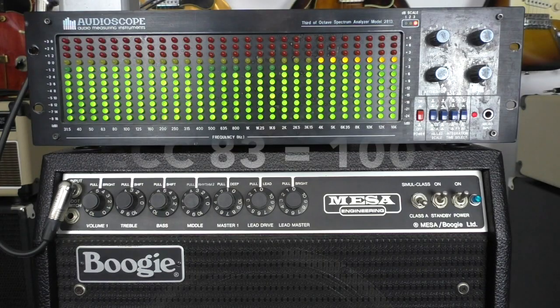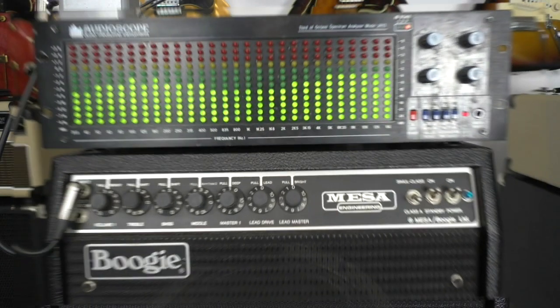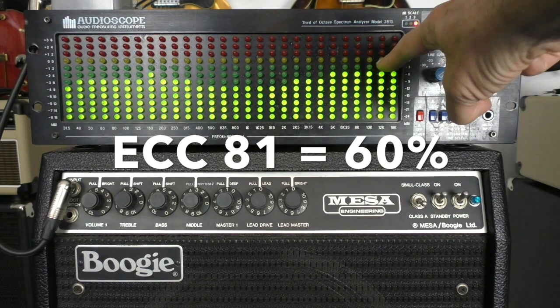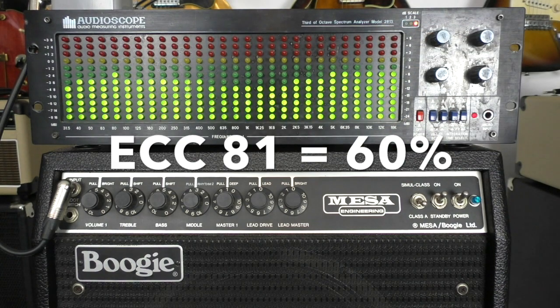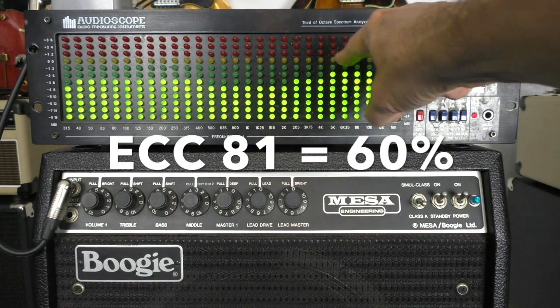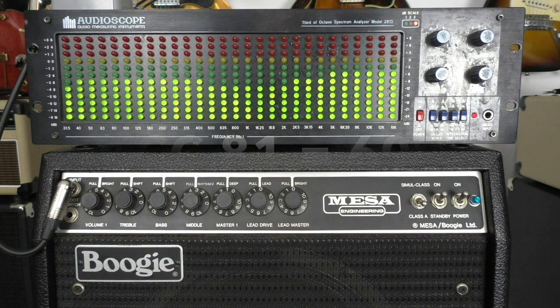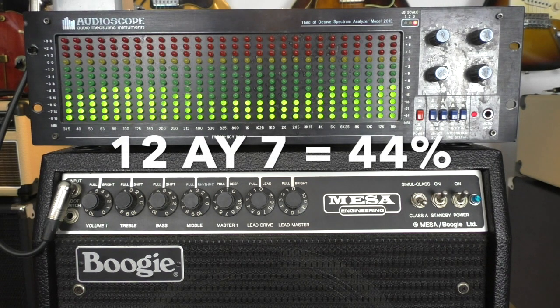I also measured this with a pink noise generator — that's always a consistent signal. Here's the gain reading from the send output with an ECC83. And that's the same amp setting with an ECC81 — you can see it has about 6 dB less at the maximum. This is a 3 dB scale, so it's 2 LEDs down, which is minus 6 dB at the top. The amplification factor for the ECC83 is 100 and for the ECC81 it's 60, so that's about half the amount.